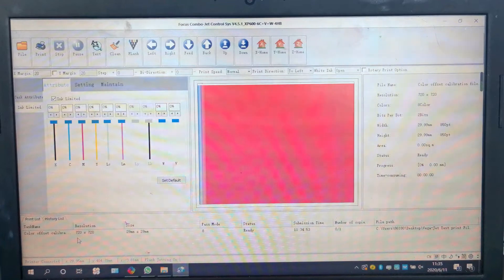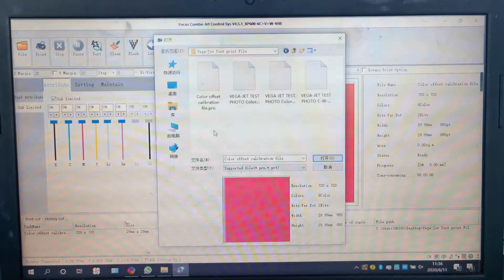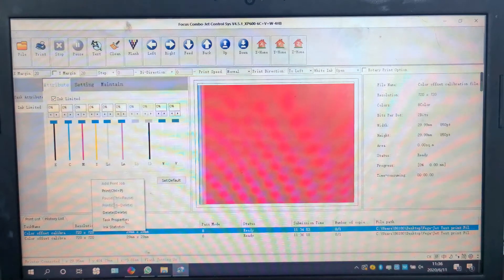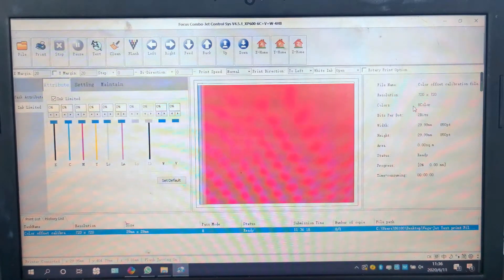If we meet the color offset overlap problem, we need to do the calibration on the overlap settings — to left overlap adjust, to right overlap adjust, and the vertical overlap adjust. First we need to open a file for test. We go to the control system, open the file, and find a file named color offset calibration file. This file can be found on the USB flash that comes with the machine, in the folder named VulgarJet test. We choose the file with PRN format and open it. This file is eight-color, meaning it includes white ink and color together.